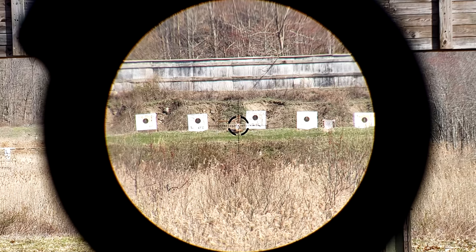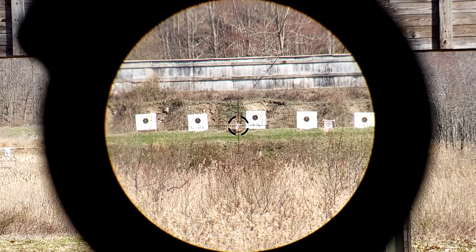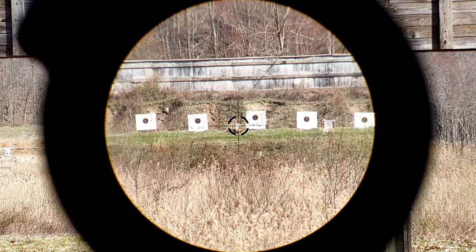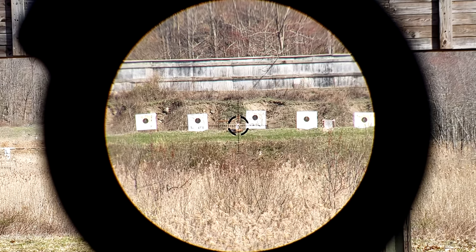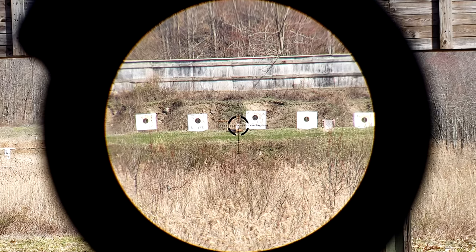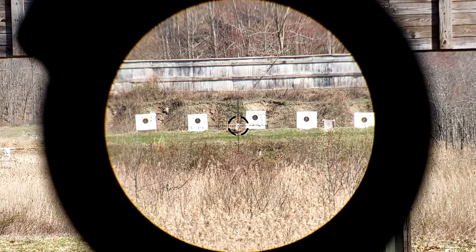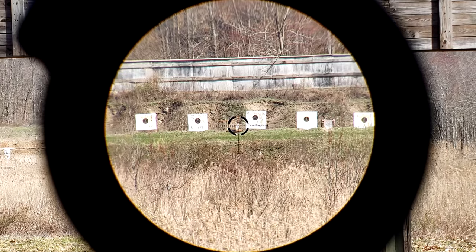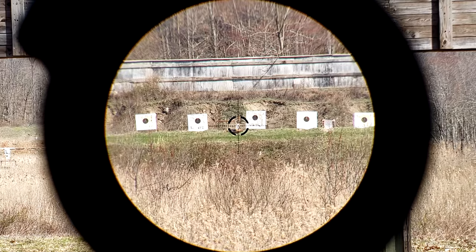Will I buy one? I don't have a need for this, but if Vortex is listening — which I highly doubt — please just make a PST Gen 2 1-4. Keep it really simple: capped turrets, second focal plane, really bright illumination, a simple-ish reticle, and keep the price under $500. If you could do that while maintaining a weight of around 17 ounces or less, that would be even better. I bet it would sell like hotcakes. I would absolutely buy one because I don't see the need to have exposed target turrets on most LPVOs, with the exception of something like the Accupower 1-8 in first focal plane. On a 1-4 like this, it just doesn't really add up or make sense.